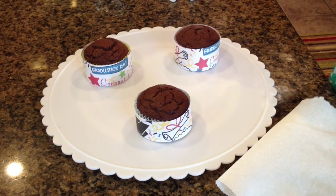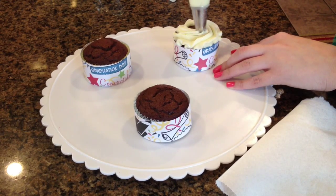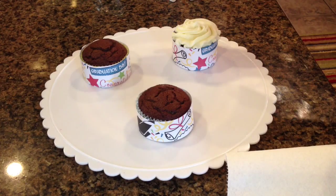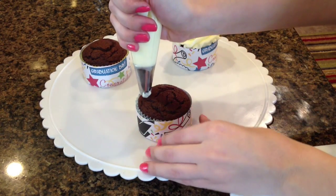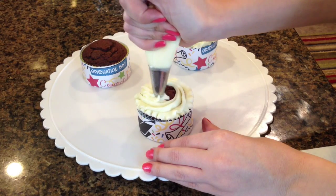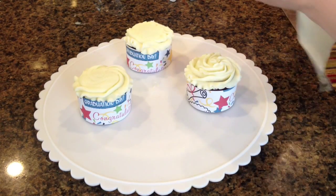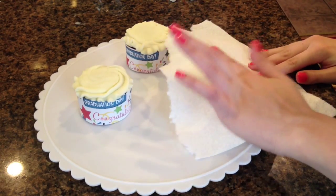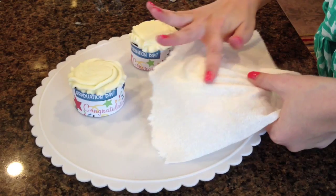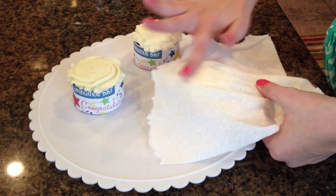I covered my cupcakes with the cute inspiration graduation day paper, and now I'm going to frost them in a very cute way. I did not build a mound on top — I just went around the edges and filled in the middle. We're going for the frilly edges. I have my Viva paper towel and I'm flattening out the top because we want a flat surface. I'm lightly pressing on the cupcake frosting and slowly making it spread around and making it flat.